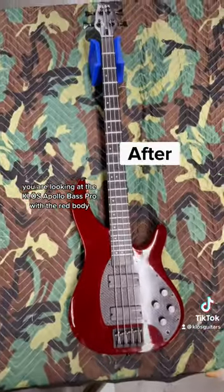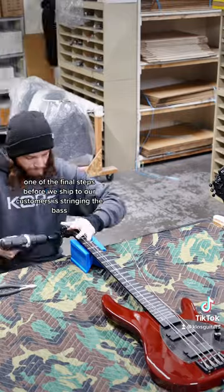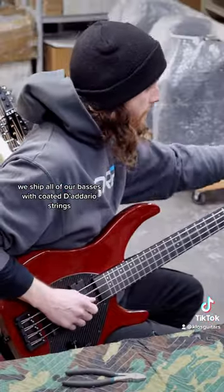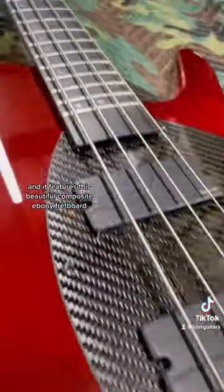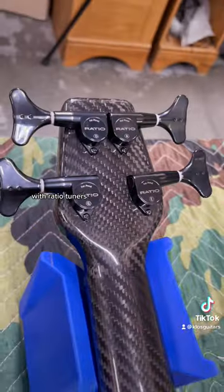You are looking at the Close Apollo Bass Pro with the red body. One of the final steps before we ship to our customers is stringing the bass. We ship all of our basses with coated D'Addario strings. This bass has active Fishman Fluence pickups, or Navi Q, and it features this beautiful Composite Ebony fretboard. Flip it around and you can see that it's got a beautiful carbon fiber weave to it with ratio tuners.